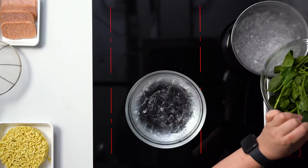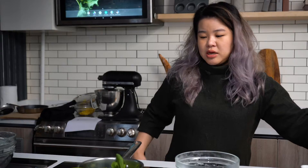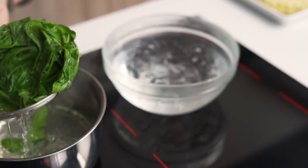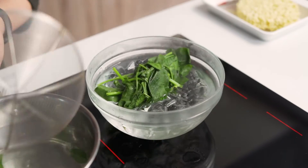This is all going to happen really quickly. Once your water has come to the boil, we're going to add the spinach in. Before you do that, make sure that you have a bowl of ice water on the side because we want to keep the spinach really fresh and vibrant. Your water is boiling — go straight in with the spinach. Take your trusty spider, count to five, then take it off the heat and straight into the ice water.